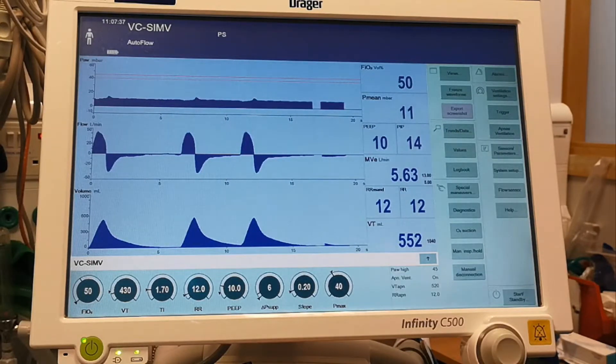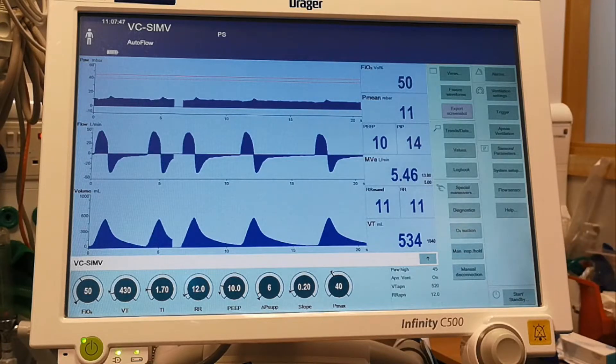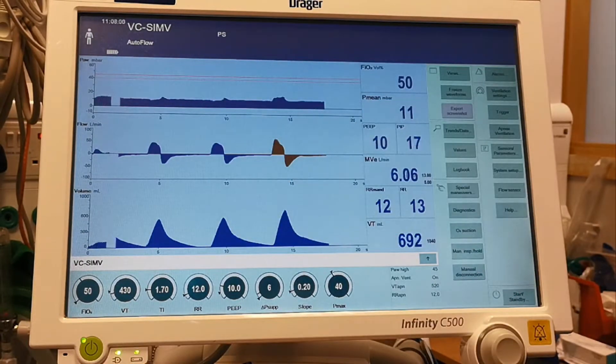All right, so everyone, this is just to show you the simplest way to perform a recruitment maneuver on the ventilator. We have our patient here, and he is ventilated on this Draeger machine, in SIMV mode — volume SIMV.